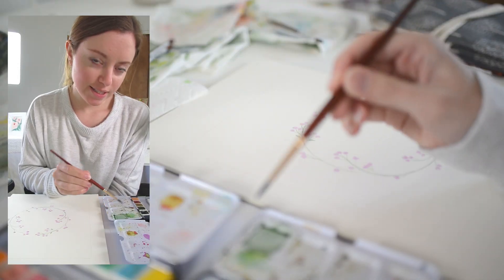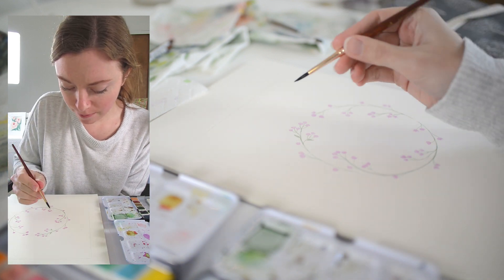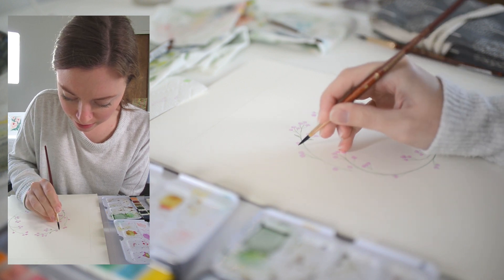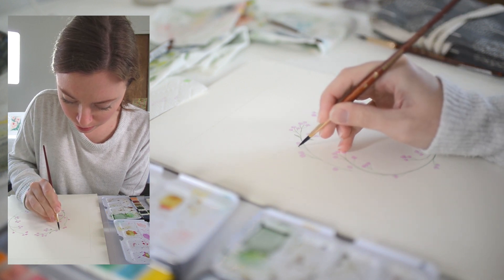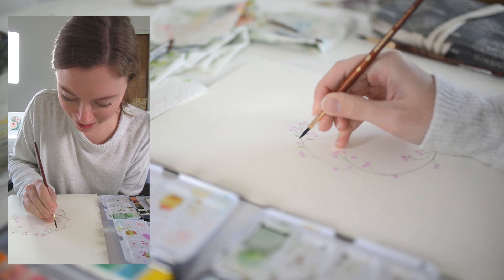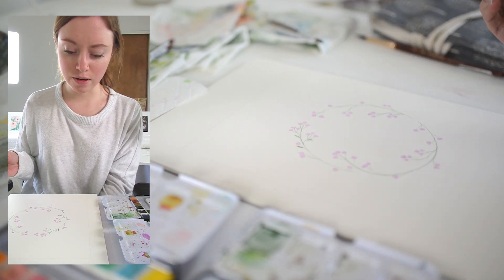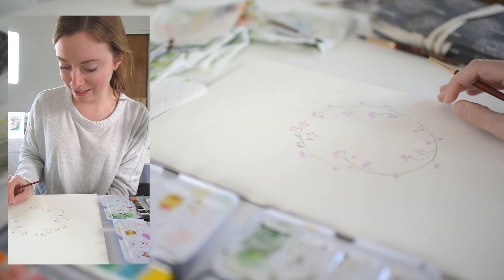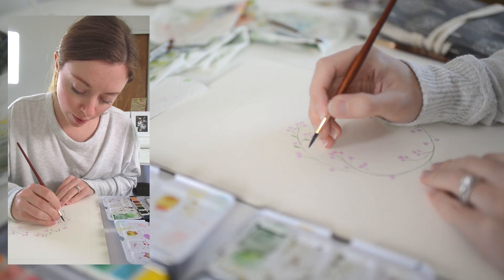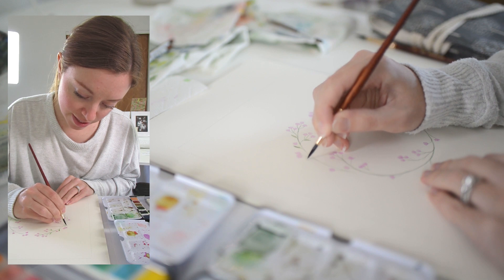Hey guys, it is Tuesday morning and I'm working on day 85 of the 100 days of watercolor — this is actually yesterday's painting, so I'm a day behind. It's crazy to think that I have painted 85 watercolor paintings, and lately I've been thinking about what I'm going to do after the challenge because it ends soon.